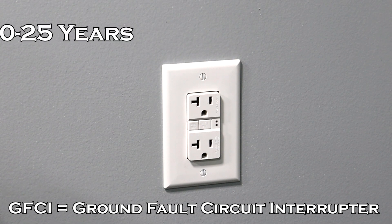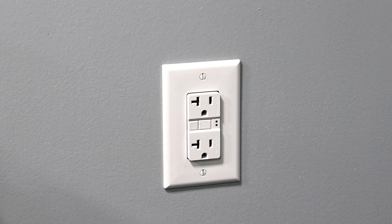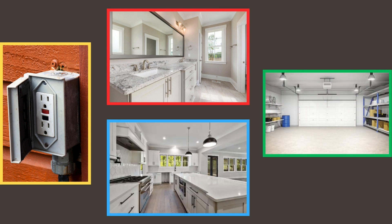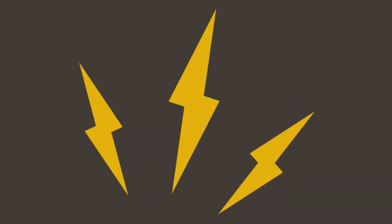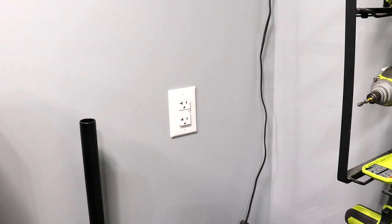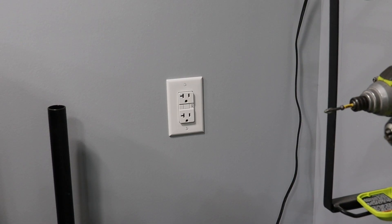GFCI outlets are made to last anywhere between 10 and 25 years, but there are some things that can greatly reduce their life — that being moisture and usage. These outlets are installed where there's potential moisture: outside receptacles, bathrooms, kitchens, and garages. Moisture getting into the contacts can cause the GFCI outlet to fail sooner. If you live in an area prone to power spikes in the power grid, these can actually fail as soon as five years. Overloading your circuits — like a space heater drawing a lot of amperage or too many things plugged in — can also potentially damage the GFCI outlet.